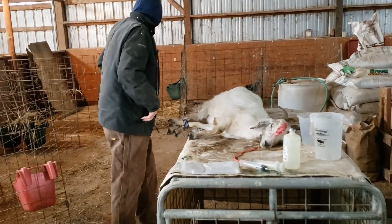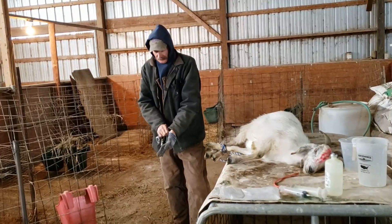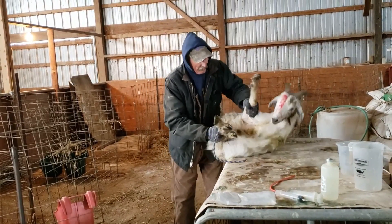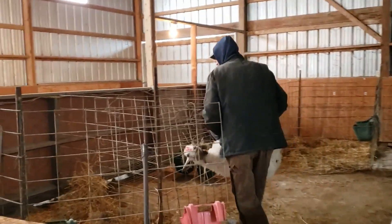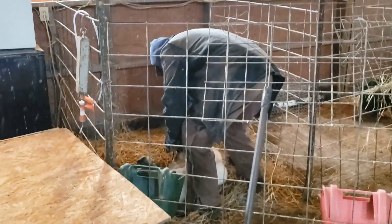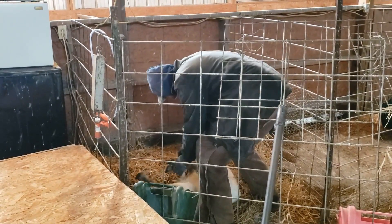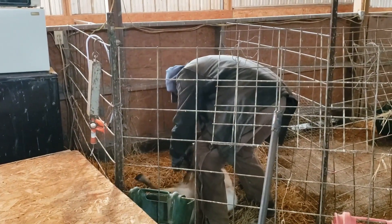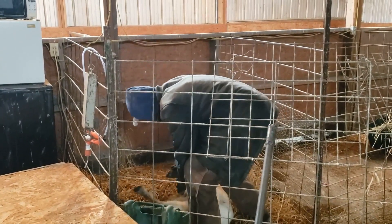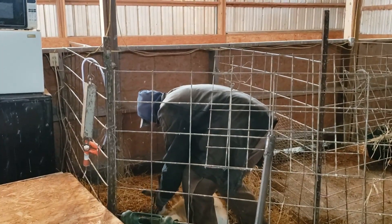Now we're going to take her and put her in one of these pens we have set up on solid ground. Once that kid's warmer and he can stand up, we'll put him in there with her. Later, if we can get some more colostrum out of her — if he's not quite able to stand and suck and warm up there — she'll probably have more.